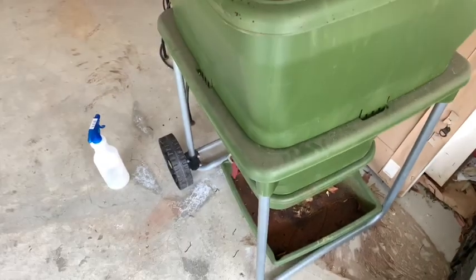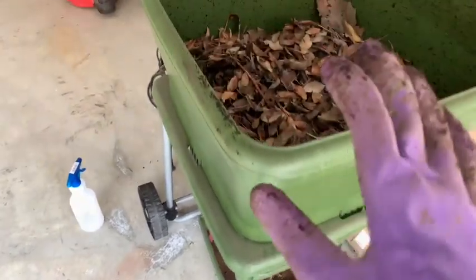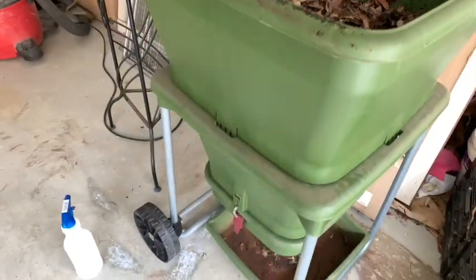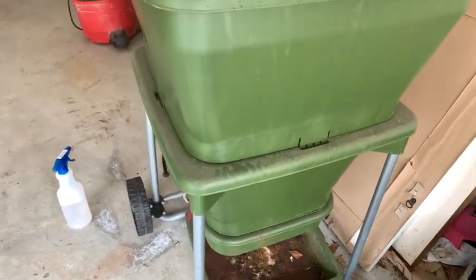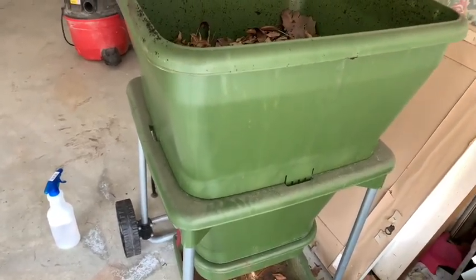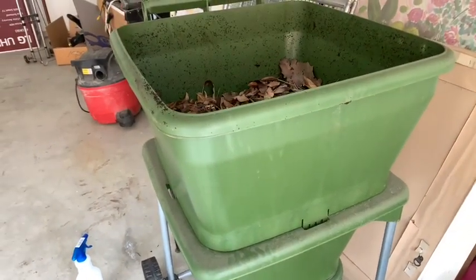And then we're going to take this bin apart, put all the contents into my raised garden beds, let all the worms free. And I'm going to start this bin up according to the manufacturer's instructions so you guys can see what it looks like run just according to the way it should, with store-bought compost. But meanwhile, let me take a look and see what we have at the harvesting tray.